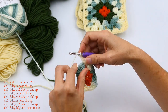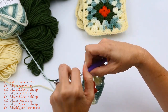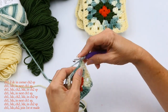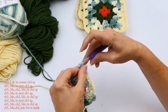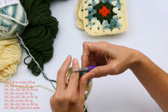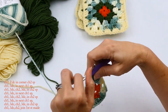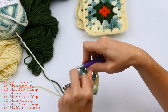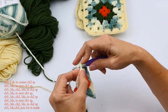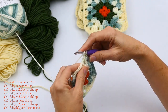I'm going to chain one and do three double crochets in that corner — one, two, three — then chain two. Then chain one, and one, two, three double crochets. Then chain one, and on that corner repeat the pattern: three double crochets, chain two, and then another three double crochets in that corner.